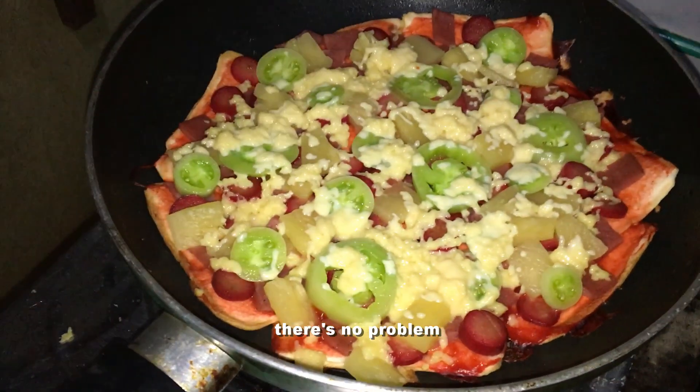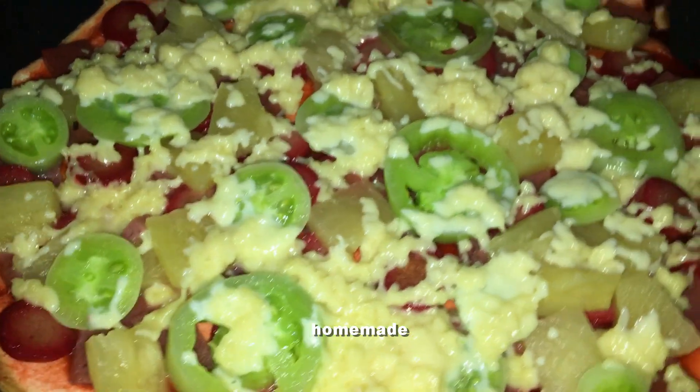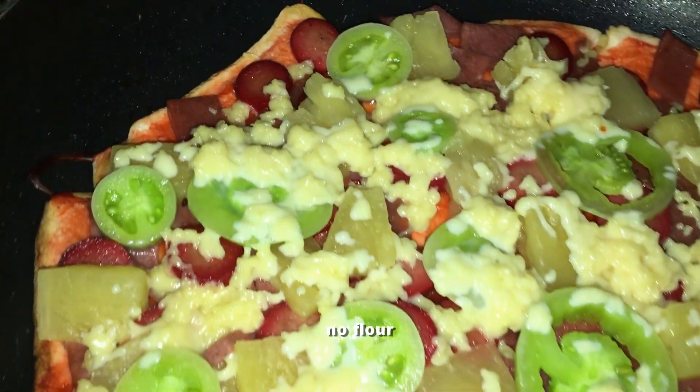If you miss eating pizza, there's no problem because you can now do this at the comforts of your home. Homemade, no oven, no bake, no flour pizza.